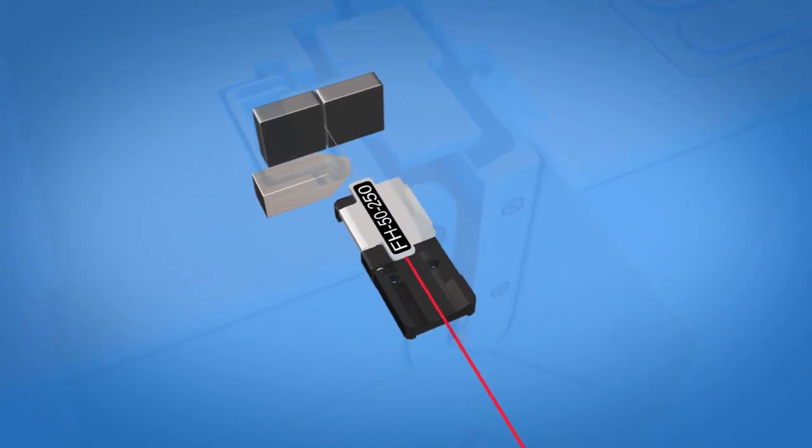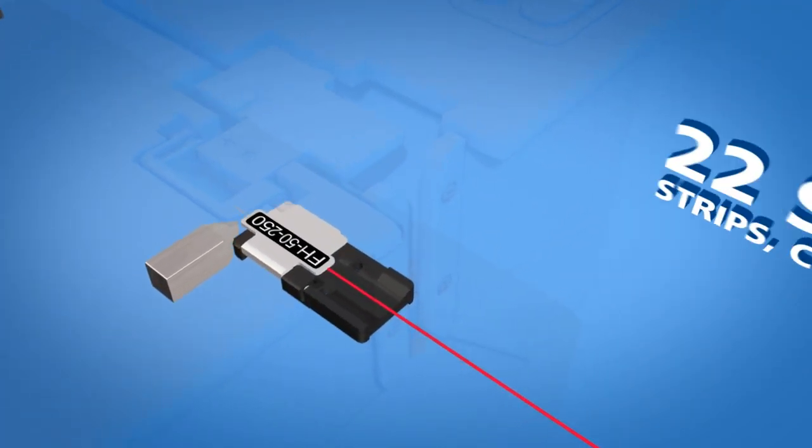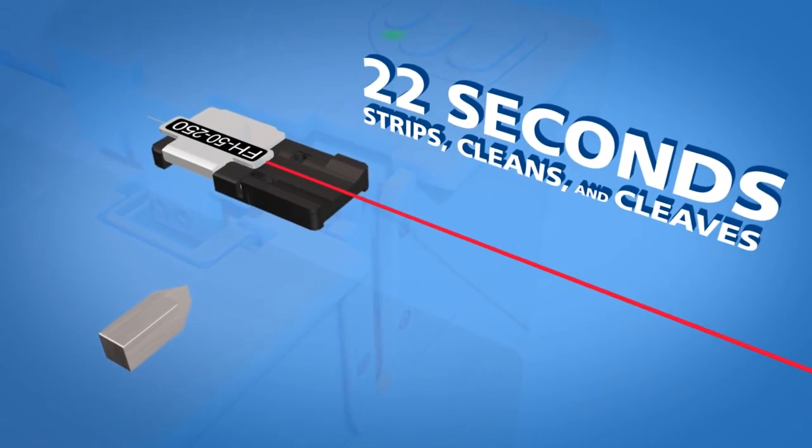The APM strips, cleans, and precision cleaves fiber in only 22 seconds.